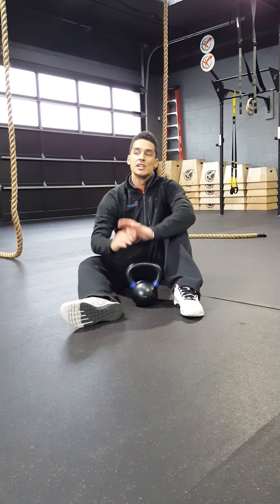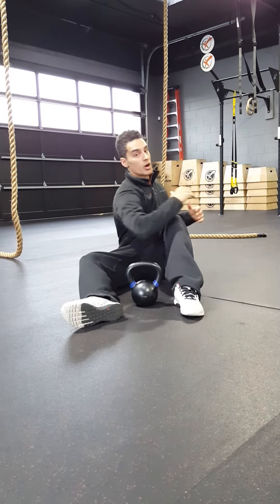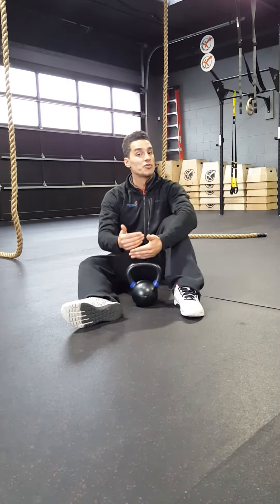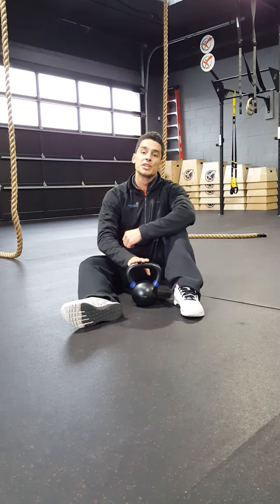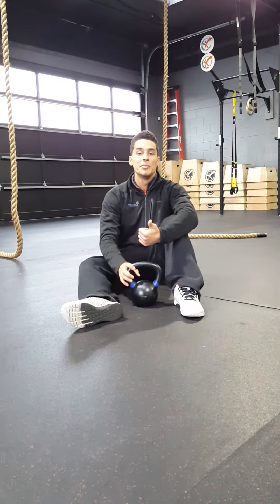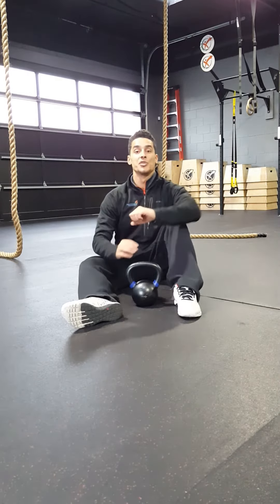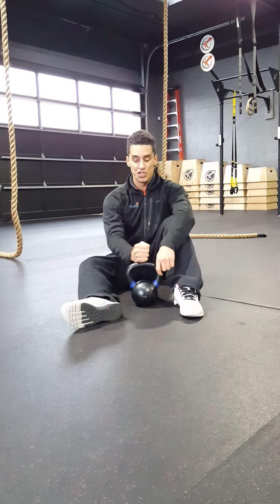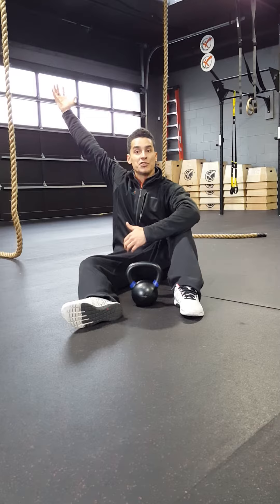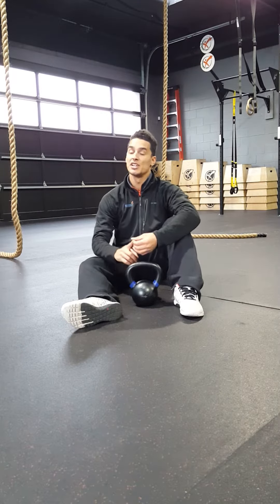In CrossFit, what we see a lot of times is lack of rotation. CrossFitters are notorious for not practicing or training enough rotational patterns. What we're going to do right here, I'm going to show you a little movement with the kettlebell that you can do anytime you come into the gym — not only to help your rotation, but thoracic rotation, so mid-spine movement, as well as shoulder stability.